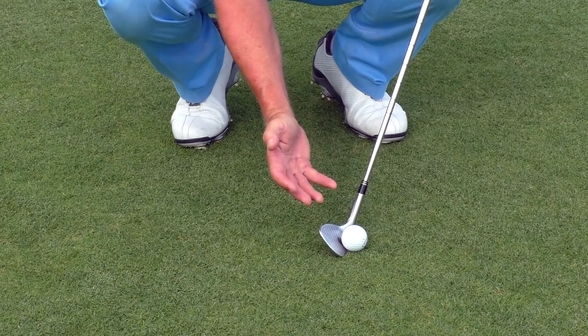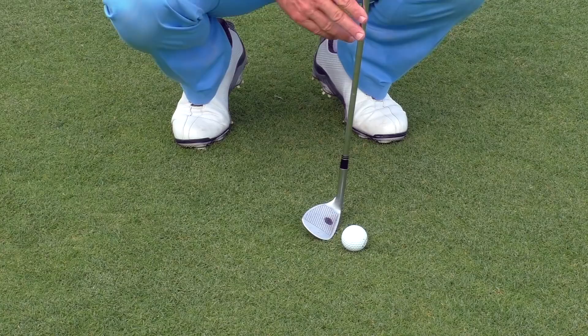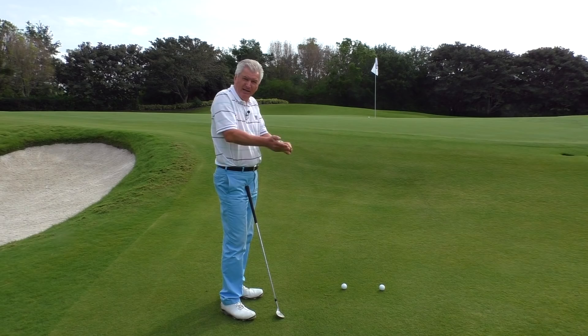And if you understand that your job is not to do anything other than create pressure between club and ball, and that the club designer's job is to get the ball in the air by building loft into it, it really helps stem this tendency to scoop. Believe me, on a lie like that, if you let the club head pass the handle, there's almost no way you're going to make solid contact, and you will definitely get a lot of thin shots.